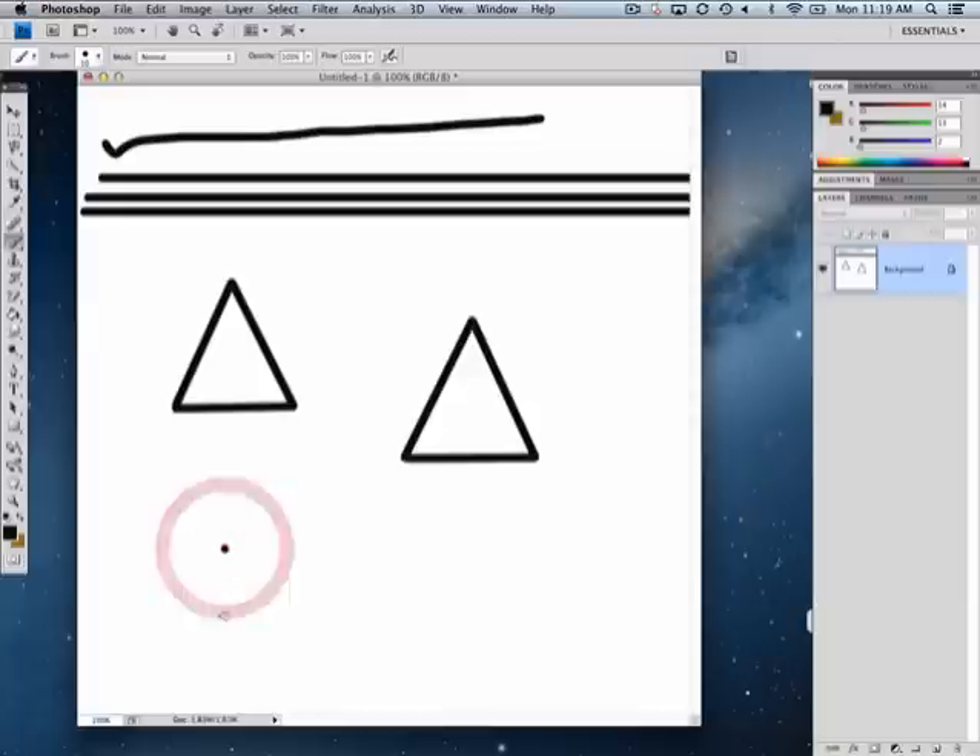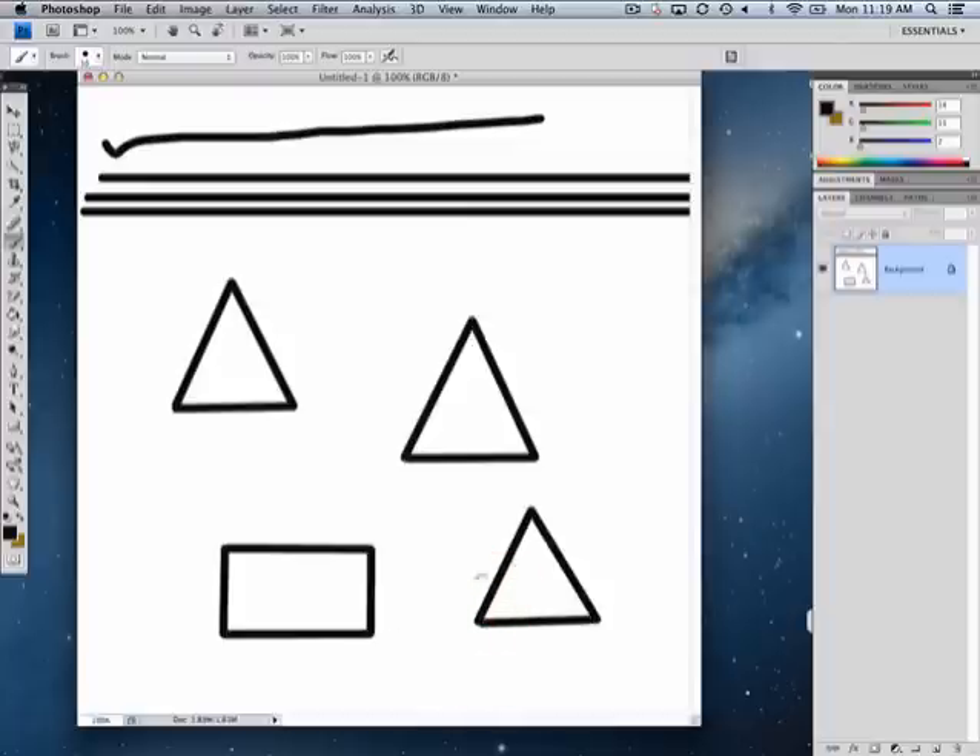So we can do it again — hold my Shift key. You could also use it to make other shapes. It's mouse touches down, hold the Shift key, touch down, let go, touch down, let go, touch down. Now when I say let go, I'm letting go of the mouse button. The Shift key never gets released until the end of the exercise.